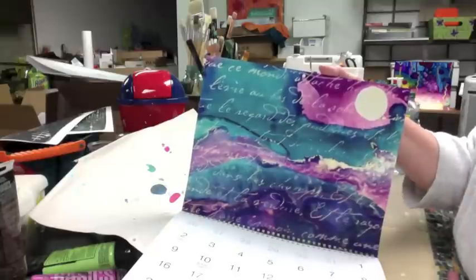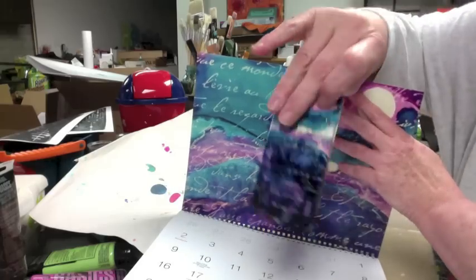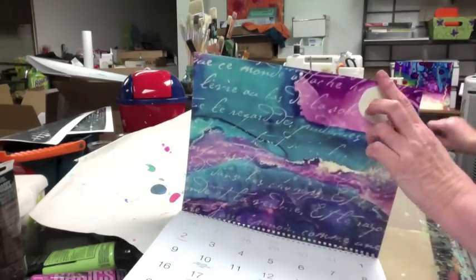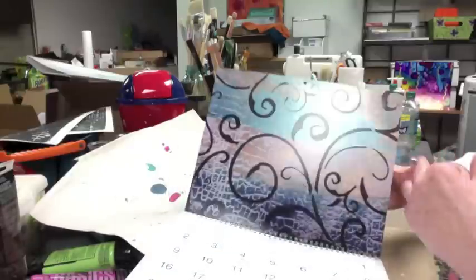February — this is one of my alcohol ink tiles that I like so much that I did my phone case out of it. You guys probably saw that before. I really like the colors in that, so that was a close-up of that.